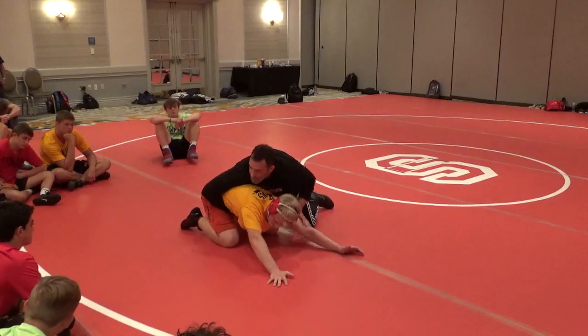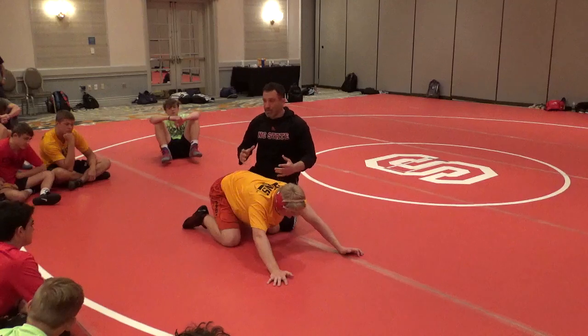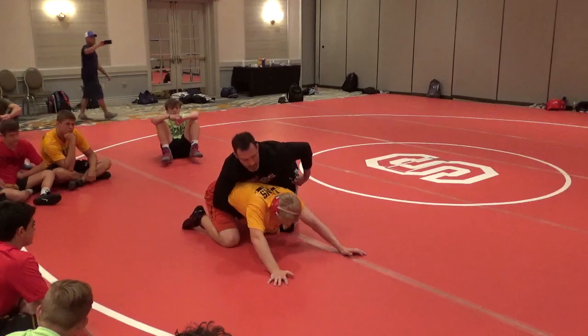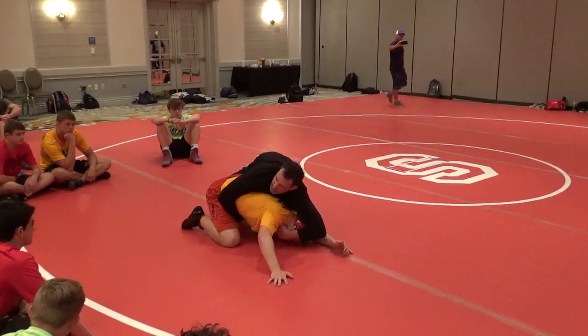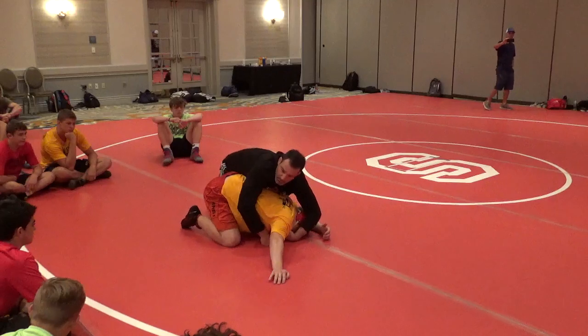The pressure together makes this move work — the combination of all this pressure. As I attack this head, my elbow is going to come to my hip. If I'm going to commit, I'm going to go as hard as I can to really get this knee to pop up. I'm going to pull this to my hip. I feel this knee starting to come up, and I'm going to release.